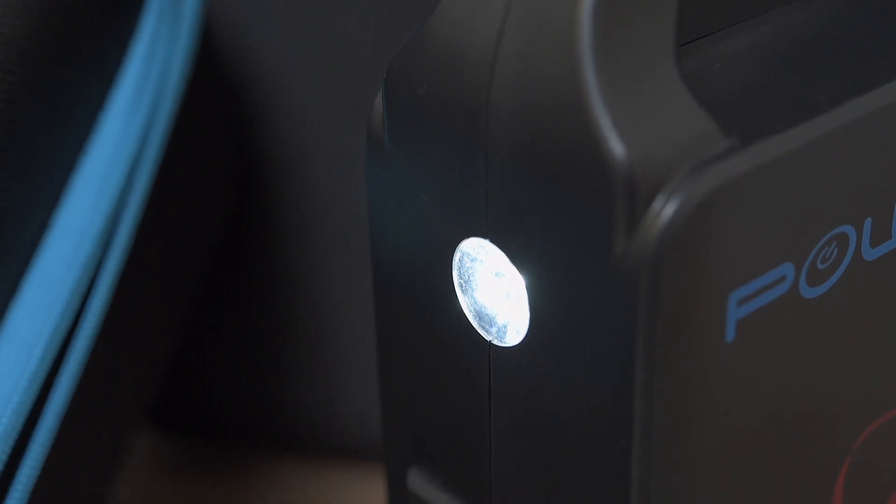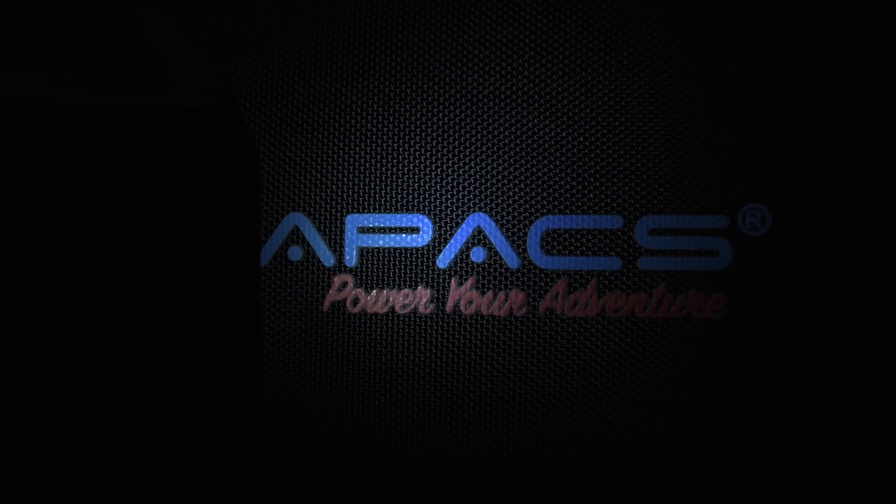Press and hold on the top and you get a three-watt torch — nice and easy to use when you're looking around. Press and hold again to turn it off so you don't accidentally turn it on.